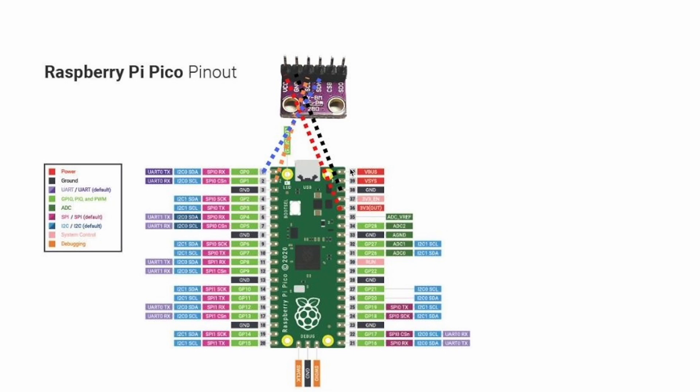Jumping to the setup for the Raspberry Pi Pico W connecting to the BME280. You're going to need four jumper wires — I'll link them in the description below. You can use a breadboard or connect straight to the Pico W. The first wire in red connects VCC from the BME280 to pin 36, and secondly you connect ground to ground, which is pin 38 on the Raspberry Pi Pico W.